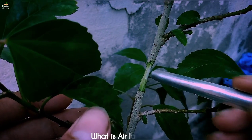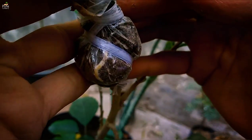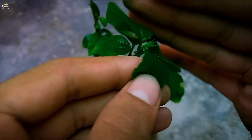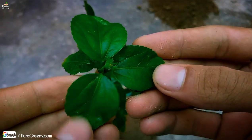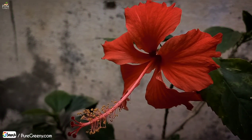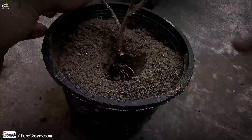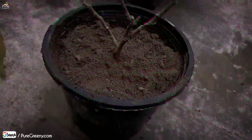Air layering is a technique in which we enforce the hibiscus plant to grow roots from the middle of a growing stem, and after the rooting we can cut off the upper branch and plant it separately. Hibiscus plant air layering is an easy and simple technique, and lets the hibiscus plant be multiplied without any risk of failure. But it is very important to follow up these steps.